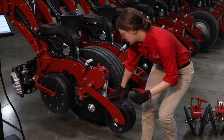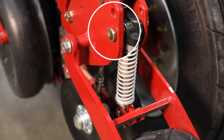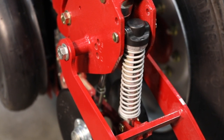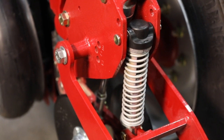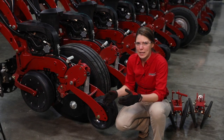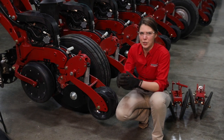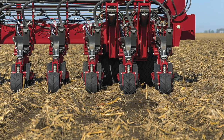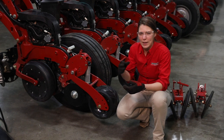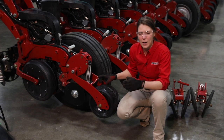The last thing we are going to set on our two-stage closing system is the pressure on our pneumatic press wheel. We've got two spring positions - one and two - right now we are in the lower spring position which gives us the heaviest downforce. If we are in that heaviest position and still need more downforce, we do have a heavy-duty spring available through parts - ask your dealer if that's something you need for your conditions. The press wheel's job is to press out that trench to give us a flat surface, ensuring uniform soil density around the seed. We're pressing out air pockets and making sure we've got 360 degrees of seed-to-soil contact.